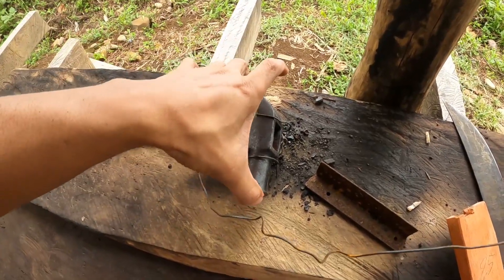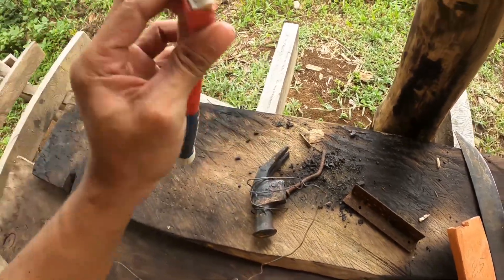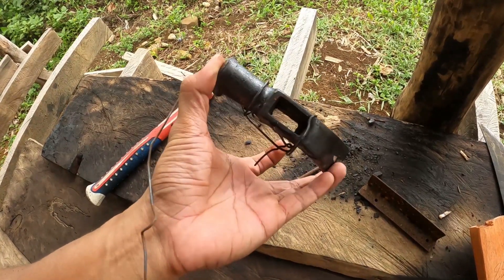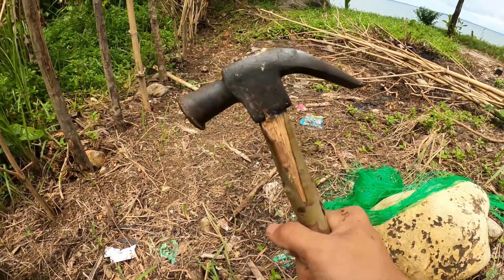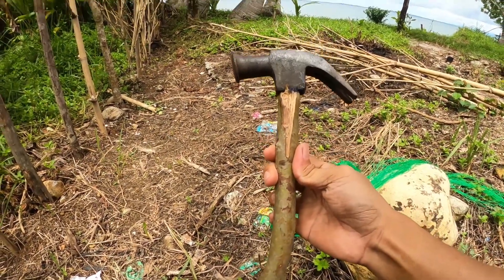Ito yung luma kong martilyo. Natanggal ko na yung nasa loob niya nang maputol to. So ngayon gagawa lang ako ng sarili kong handle kahoy. Gawa ko na lang paraan itong martilyo ko. So last night, gumawa lang ako ng sarili kong handle sa hammer na to - gawa sa sanga ng Bayabas.